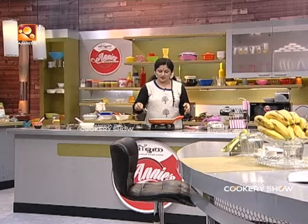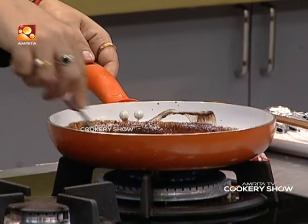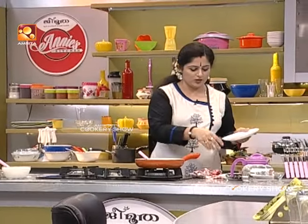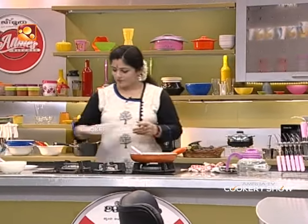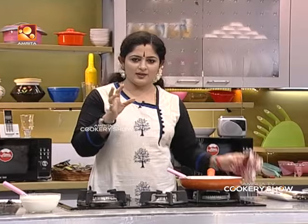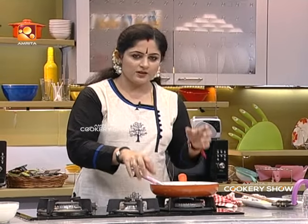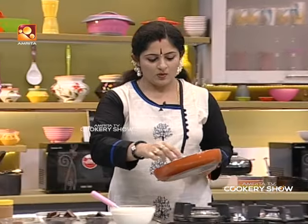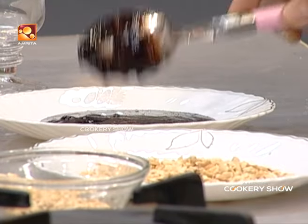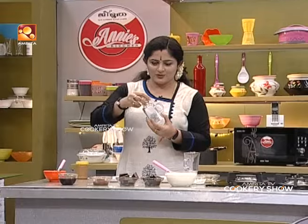We'll put the chocolate into the dark. If we put it in dark water, we'll put the chocolate in the dark. We have to make chocolate. We will add 2 cups of chocolate. This will be caramelized. 1 cup of chocolate. We will add 1 cup of chocolate. Now we are going to make a garnish with a glass.